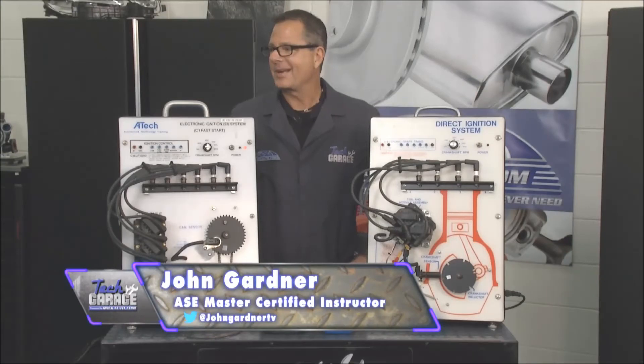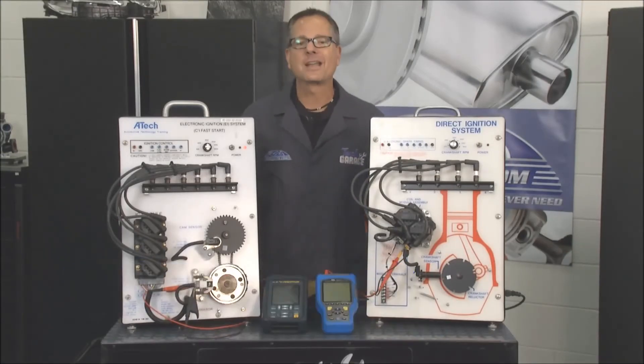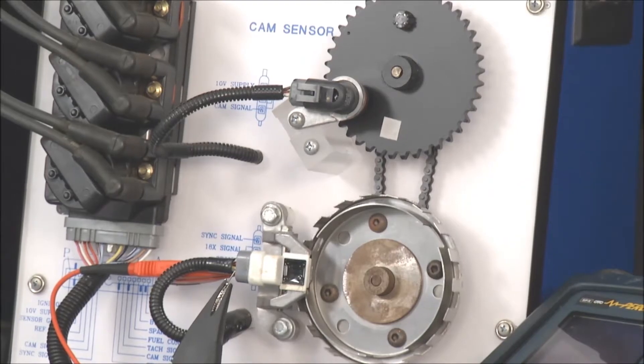That's right, Brian. Things are starting to crank up around here. We're talking about crank sensors. There are a couple types of crank sensors and we're going to look at all three of them. We're going to start here with an actual digital one — that's a Hall effect switch. How does a Hall effect switch work?